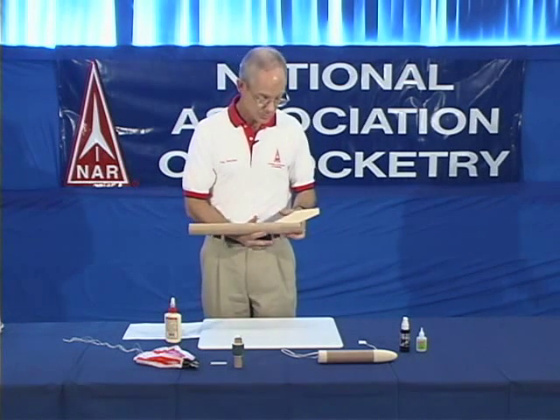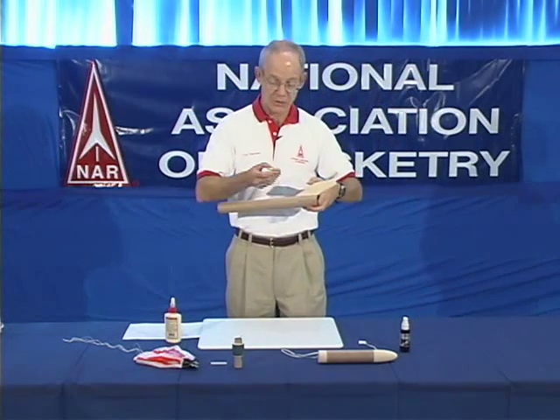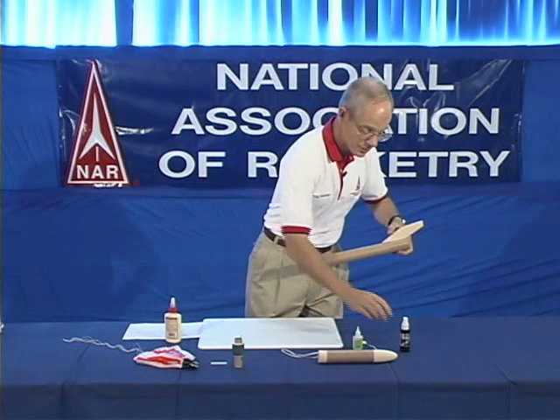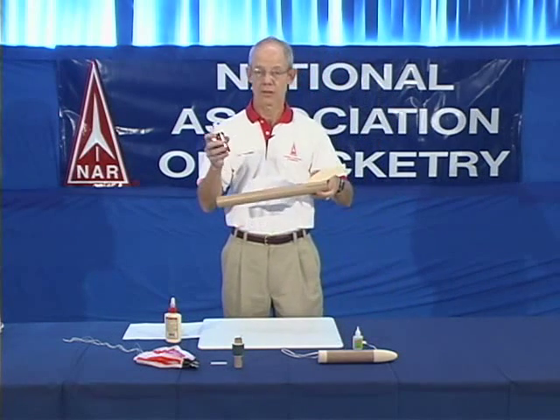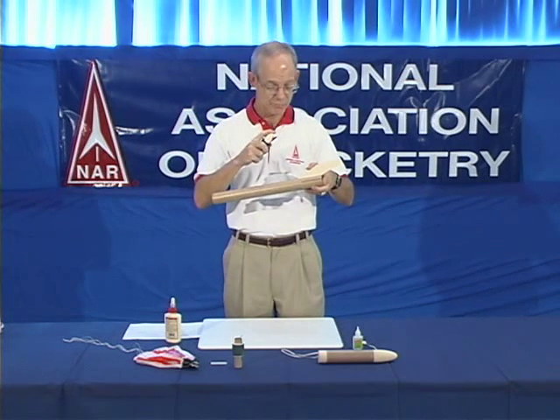Once the glue sets, your fin is in place, but it may fall over. And so to keep it from falling over you take some cyanoacrylate or instant glue and put a little dot of that on each side of the fin. That stabilizes the fin while the rest of the glue dries. And you can accelerate the drying process of that instant glue with an accelerator, which comes in little spray bottles.